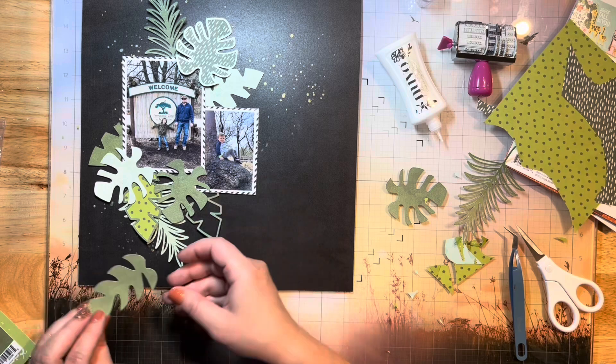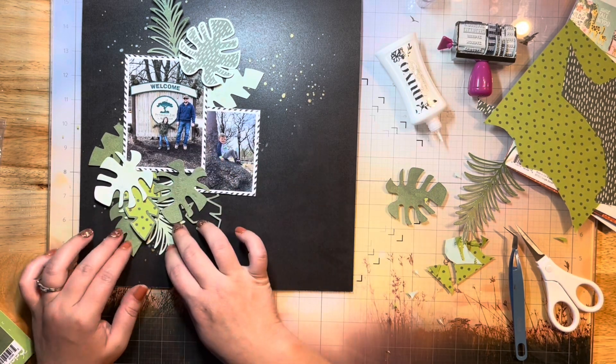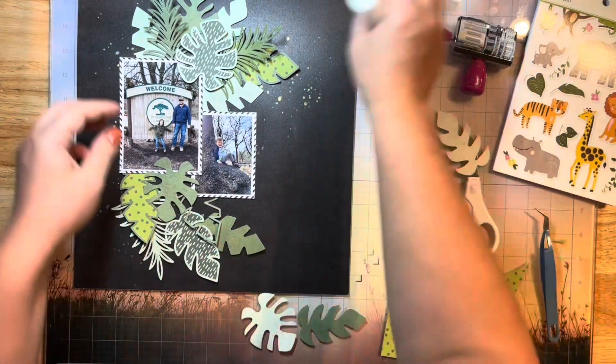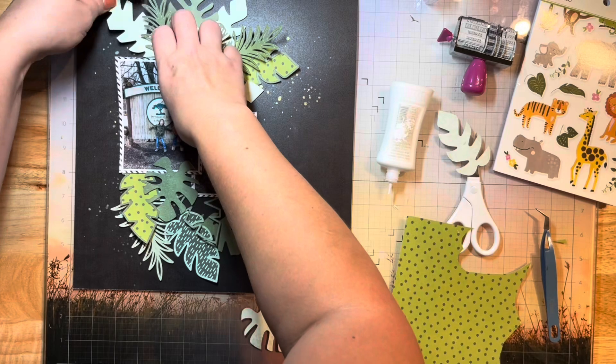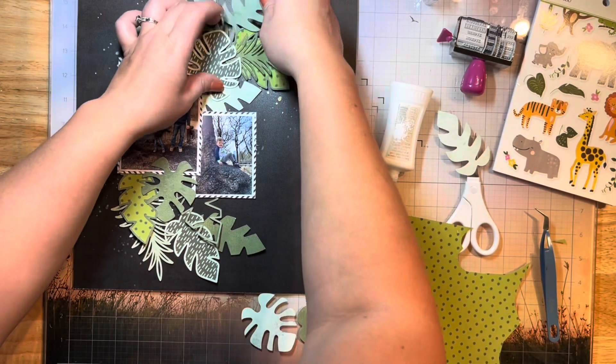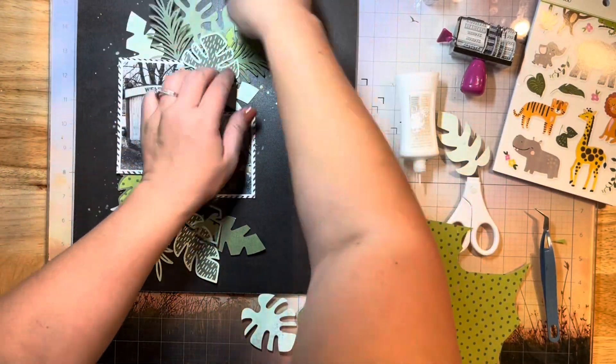I'll probably add some more splatters back in because I see that I'm covering up a lot of my splatters that I initially did. That's okay because I wanted some kind of underneath peeking out but I also wanted some on top. I'm going to start gluing all these down with my Nouveau Deluxe adhesive — I know it's gonna dry clear so I don't have to worry about any of it peeking out or seeping through.